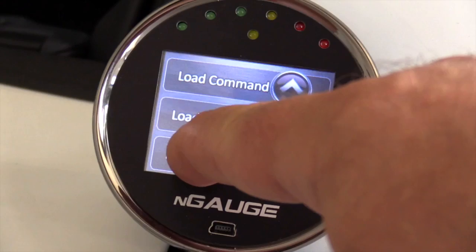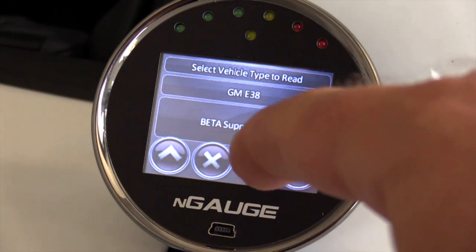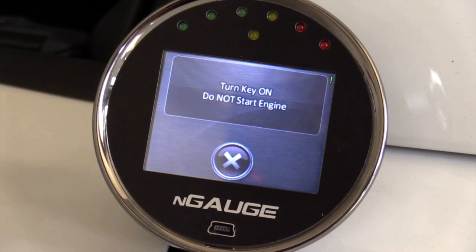Now we're going to select Read Vehicle. It'll tell you that it's for GM E38, and we're going to click the check mark because we want to read this vehicle. It'll tell you: turn the key on, but do not start the engine. So again — key on, engine off.